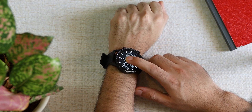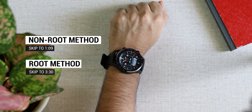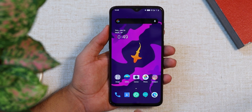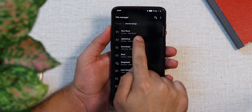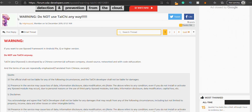Go ahead to the description box below and hit the timestamp for the method you are interested in. Let's start with the non-root method, because most of you would not have a rooted phone. But this method ironically is slightly less safe than the root method, because you need to install an app called Tai Chi, which was recently accused of sending and hoarding your data to some Chinese developers. So please proceed at your own risk.